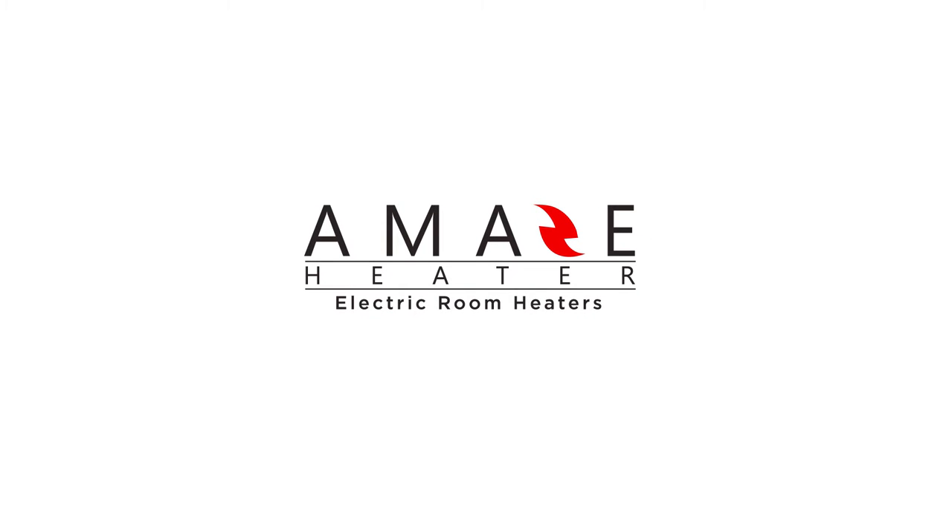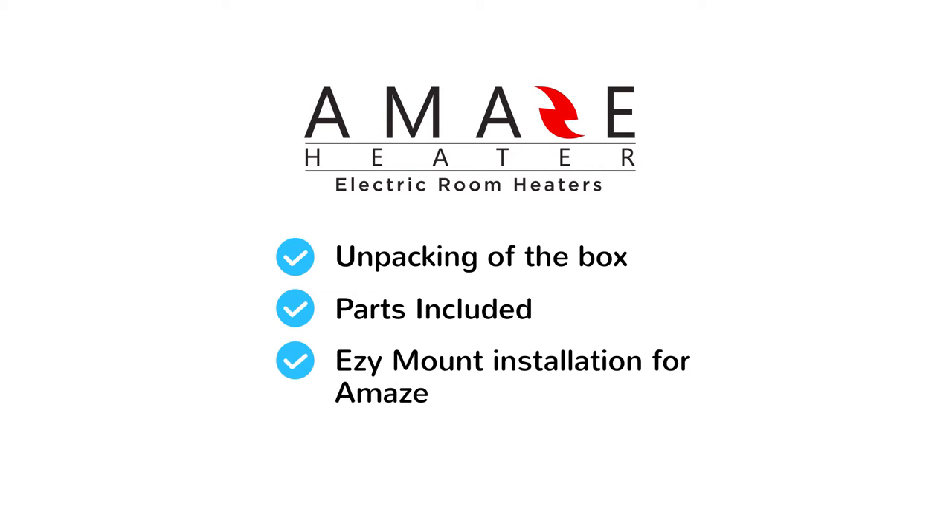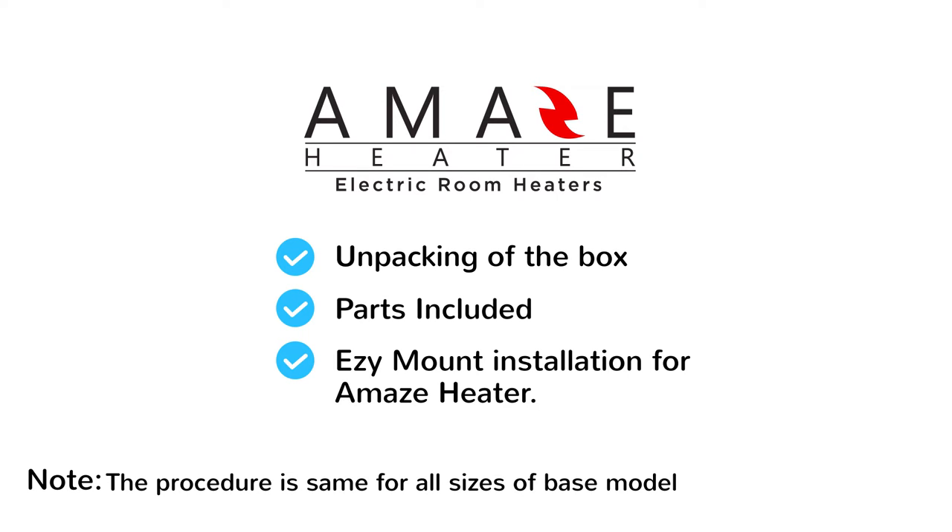The purpose of this video is to show the end user the unpacking of the box, parts included, and standard installation for Maze Heater with patented No Drill Easy Mount System. The procedure is the same for all sizes of base model Maze Heater.